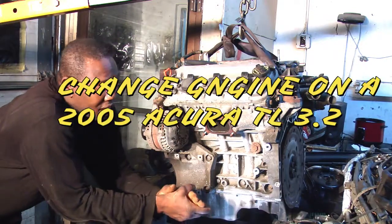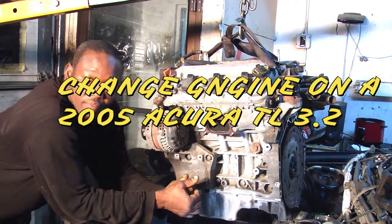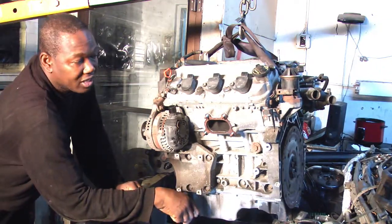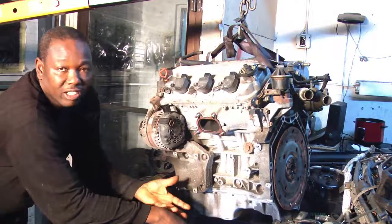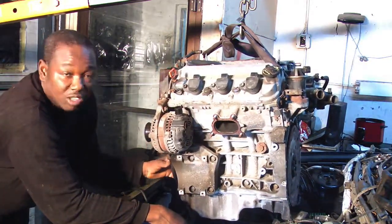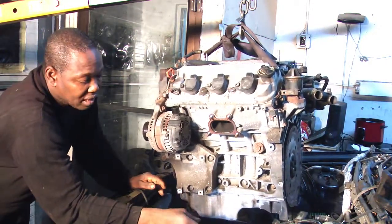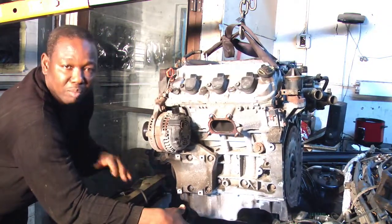Today's video is about changing the engine in a 2005 Acura TL, which has a V6 engine. I already removed the old engine and have the used one on the floor. This engine was knocking loudly — like it was run out of oil — and smoking, so there's no sense rebuilding it. The cheapest solution for the customer is replacing it with a used engine.